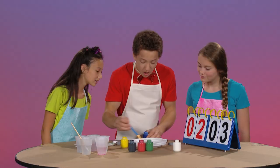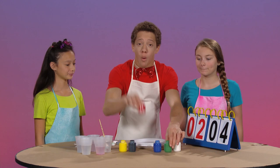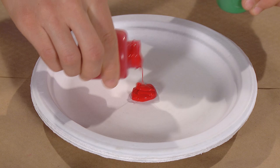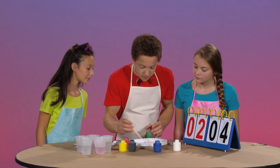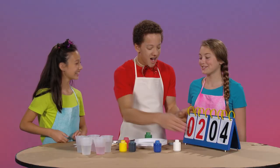Sorry, Gianna, no points for you. All right, for our next and last mixture, we'll see what color we make when we mix red and green. I think we'll make brown. I think we'll make pink. Well, let's find out. Some red, some green. It is brown! Yay! You get a point, Gianna. Good job.